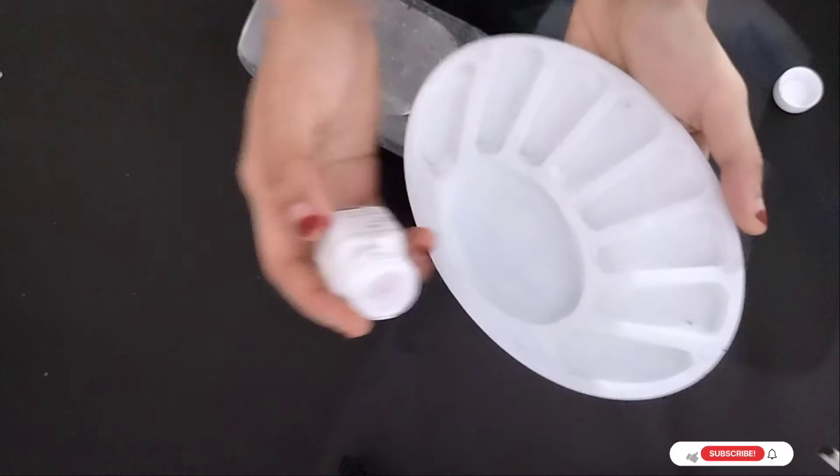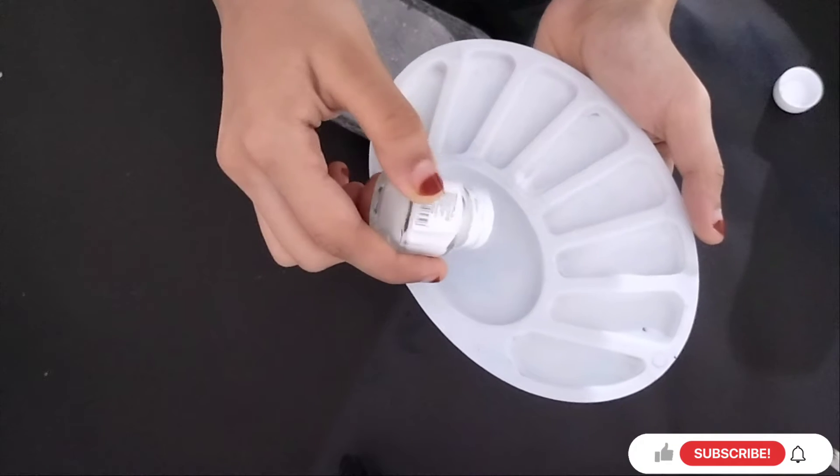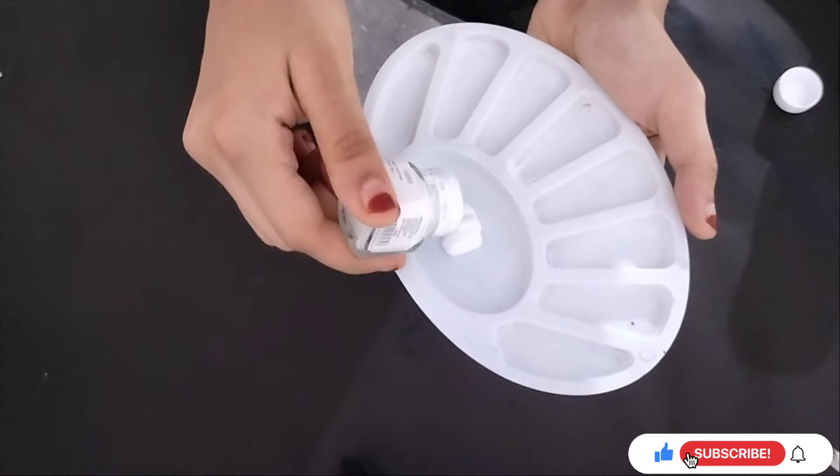Today we are going to use a bottle. I am going to use a Dettol bottle.